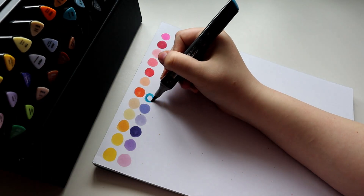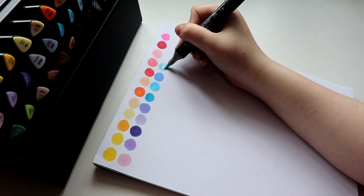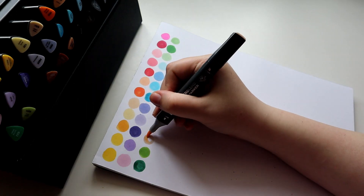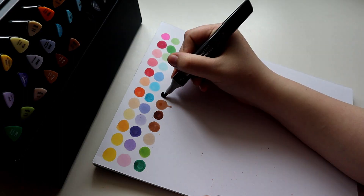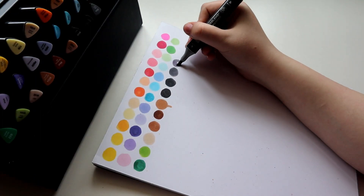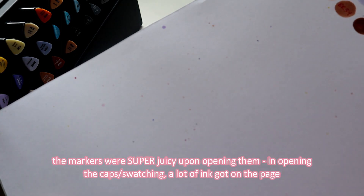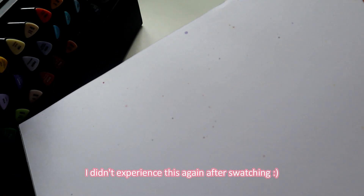I think this is such a great set to pick up if you've wanted alcohol markers, because in terms of starting a collection, the only thing I can even think of that I personally would want to add is colors that are either on the really dark and saturated end, or colors that are very pastel. But even with that in mind, this set has really dark colors and it has pastel colors, so they really give you such a good selection of colors that are blendable with each other. You can go from dark to light in the same hue — it's such a nice set.